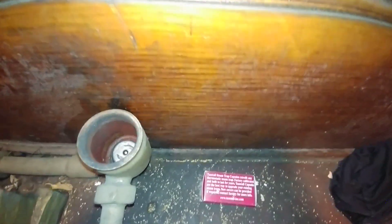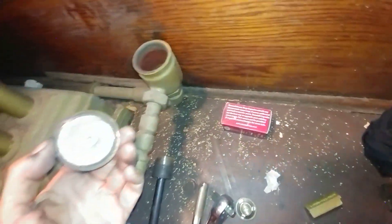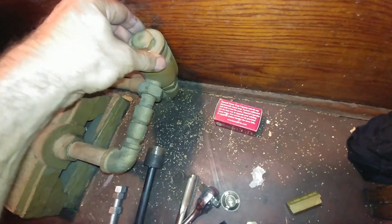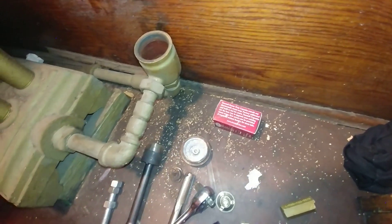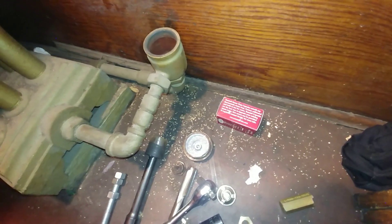And here's the capsule. Now what I'm going to do next is put some anti-seize on these threads here and tighten that up, and then this trap is ready for the next hundred years.